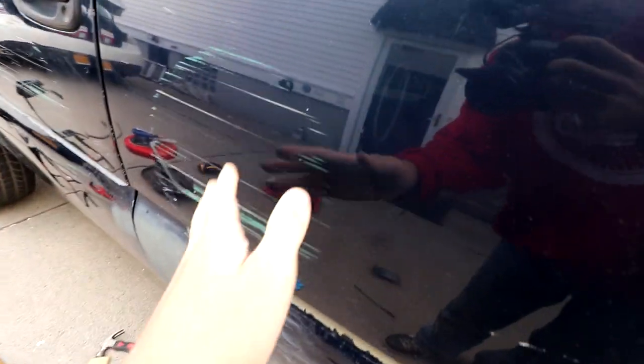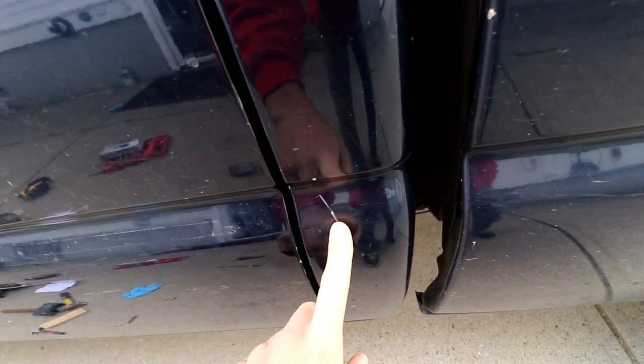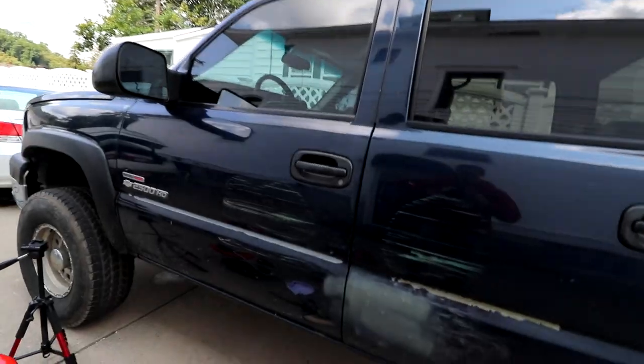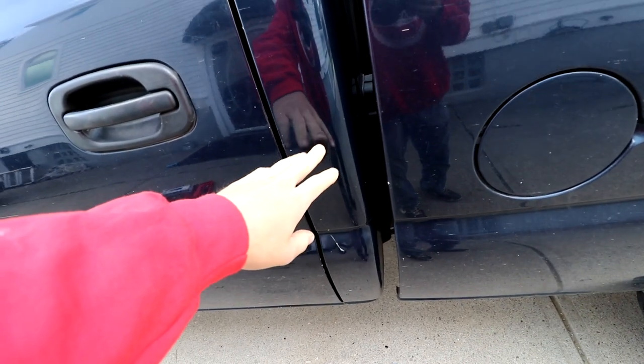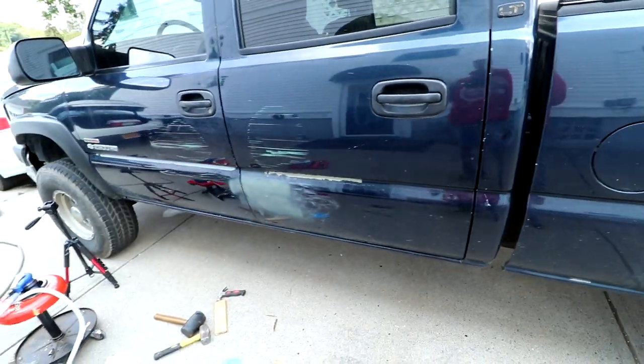The areas we're going to focus on are this area, this area, that one, that one, and then there are two small dents right here that the camera might not even be able to pick up. All dents are the same to an extent — if they're too deep, then you have to do Bondo layers, but if they're nice and shallow you could just take maybe one swipe of Bondo. I think all of mine are only going to need a layer or two. I'm just going to go over it one time, sand it down, and then do it again. That's all I'm going to need.